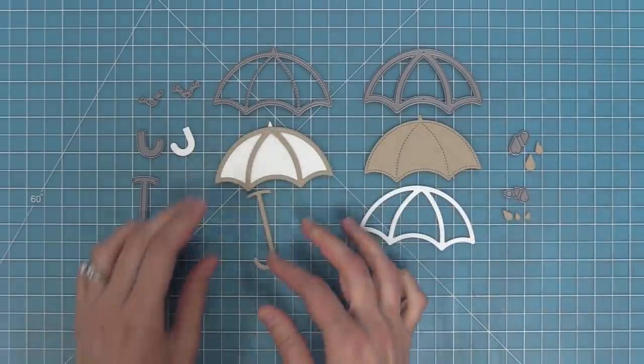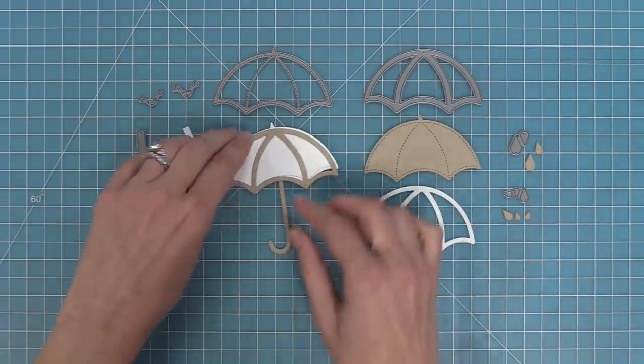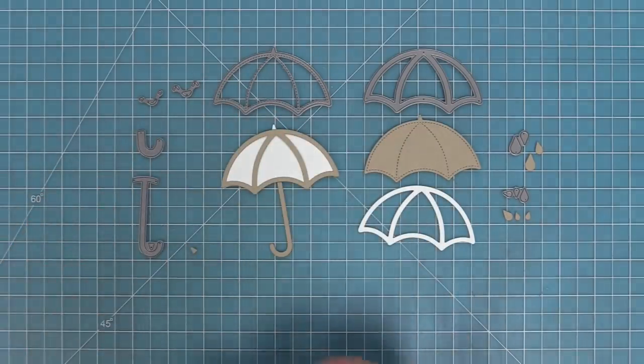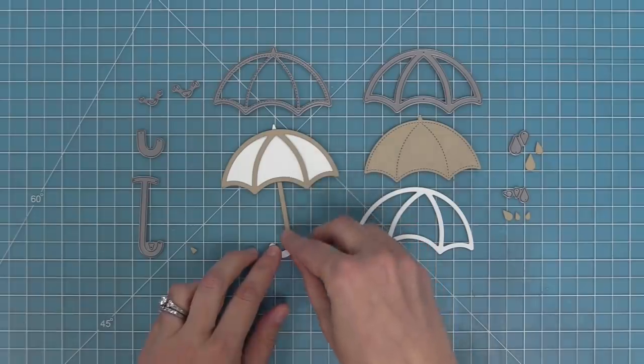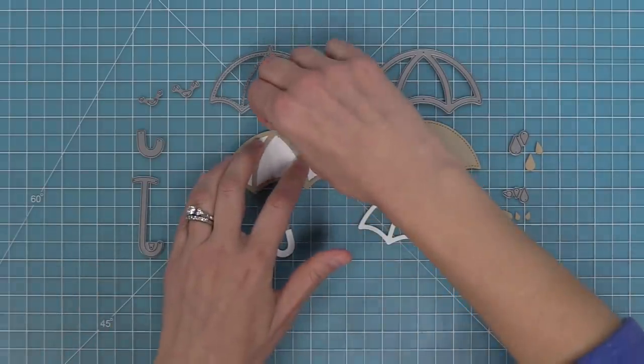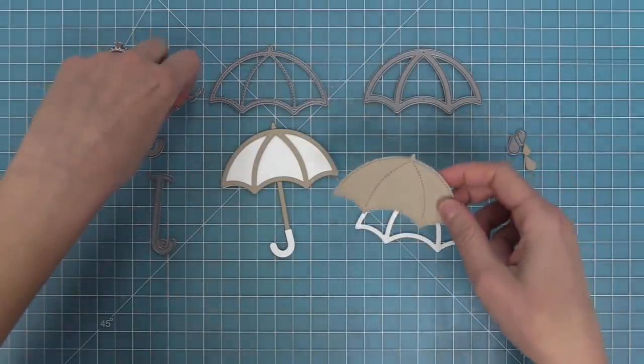We also have a handle for the umbrella that has some really cool decorative elements. There's the main handle and then there's the decorative part that's the part you actually hold on to with your hand. There's also a little decorative part so that you can do the very top of the umbrella too, so you can mix and match the colors and really have a lot of fun with it.